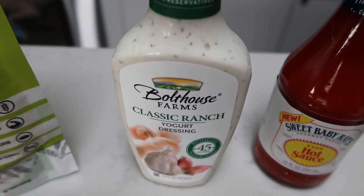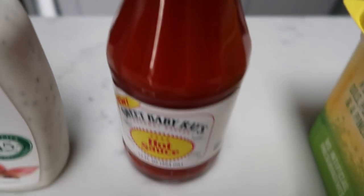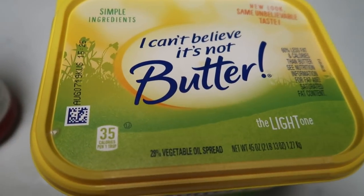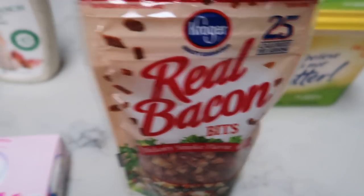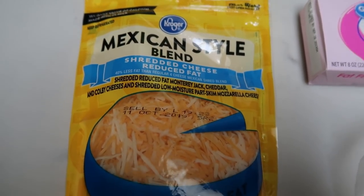You're also going to need some ranch — I'm using Bolthouse Classic Ranch. You'll need some hot sauce; I'm using Sweet Baby Ray's, light butter, bacon bits, cream cheese, light Mexican style or any type of light cheese, and of course some chicken breasts. Let's get started on tonight's dinner.